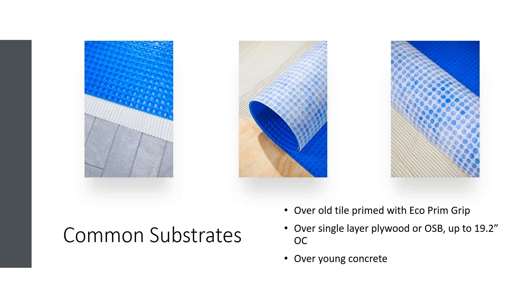Some of the common substrates that it can go over: it can go over old tile primed with MAPE's EcoPrim Grip. It can go over a single layer plywood or OSB up to 19.2 inches on center. And it can go over young or green concrete.